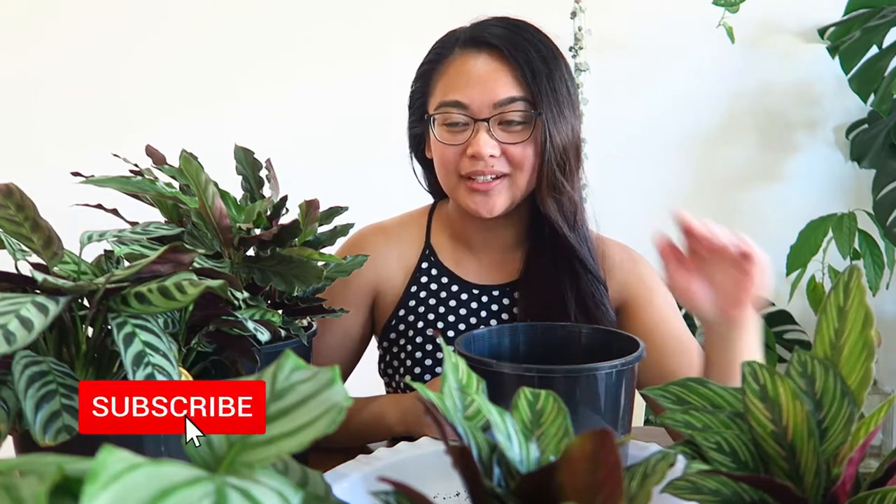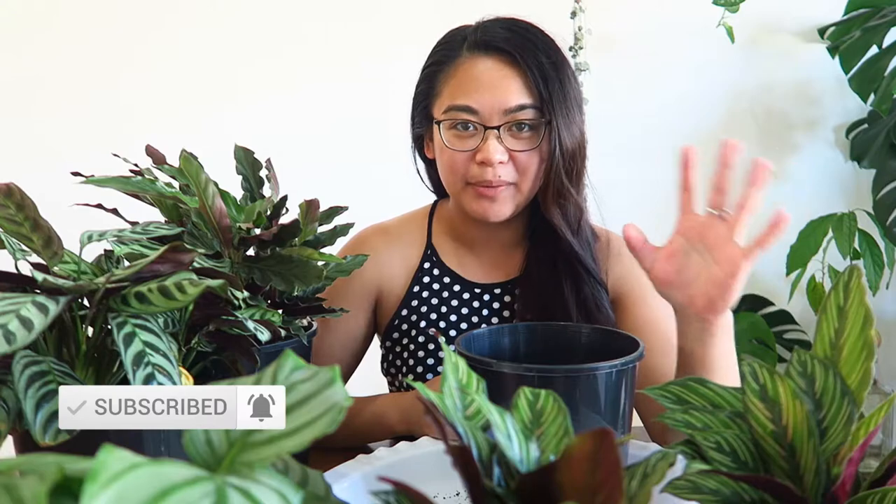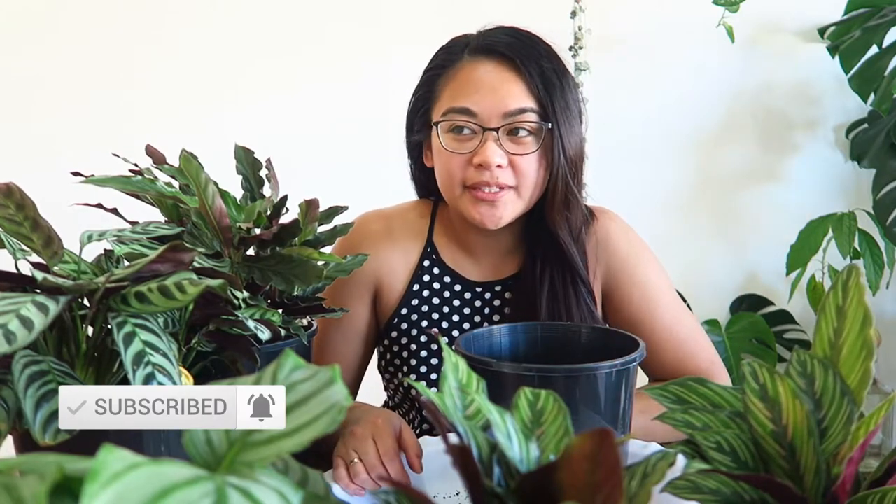I'm gonna get straight to the point. Let me know in the comments down below if you like big plants. I've seen a lot of people saying their plants don't grow very quickly. We're always trying new and different things to help our plants grow faster, grow quicker, grow more full. I'm gonna tell you one foolproof way to ensure that you have a big plant — instantly, straight away — without even having to wait for them to grow.